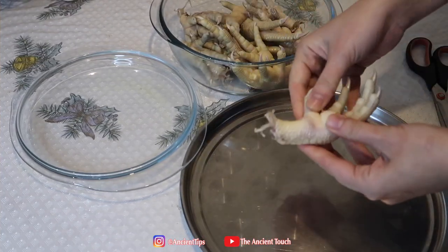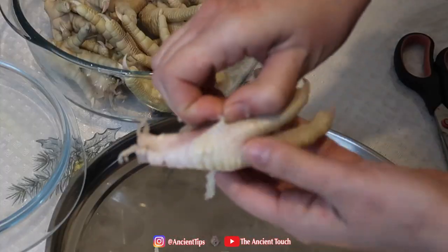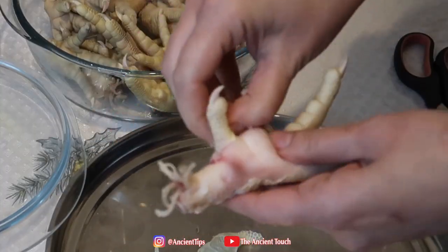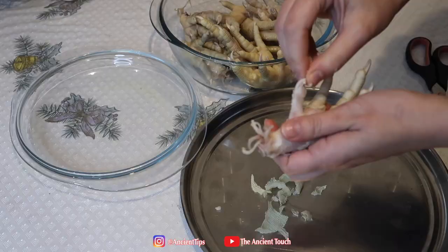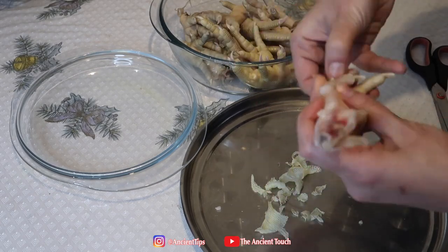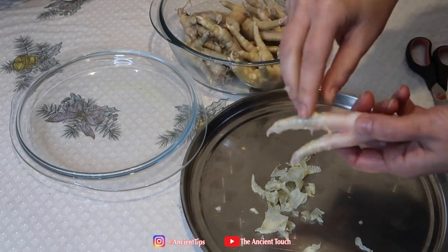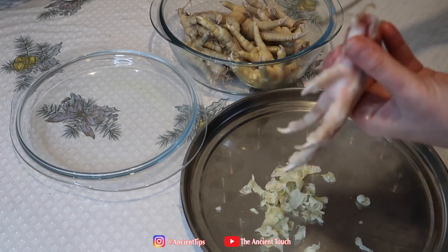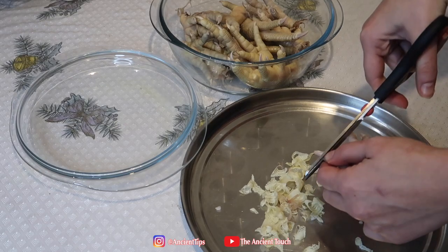Now start peeling off all the skin easily from the paws. The skin will come off easily as long as the chicken paws are warm. If they start going cold, the skin will be difficult to remove. If the paws start getting cold while you are peeling, you can easily put each paw for two to three seconds inside the hot water, remove it, and start peeling it off. After peeling off each paw, use scissors to cut off the nails.